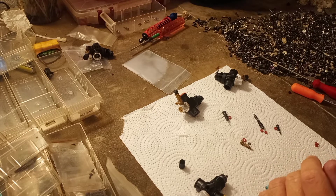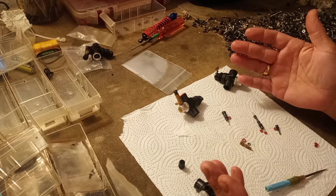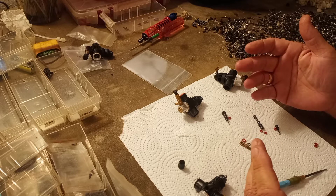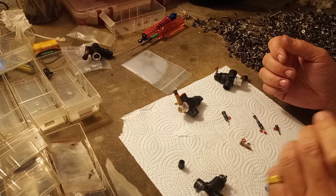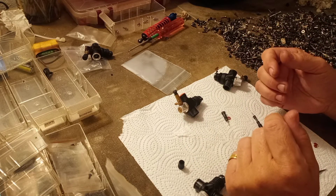Hello and welcome to Nitro Talk. I promised a real quick video on what I call re-ringing a carb — replacing the O-rings in a carburetor. Before I get into that, please like and subscribe if you think these tips are helpful.